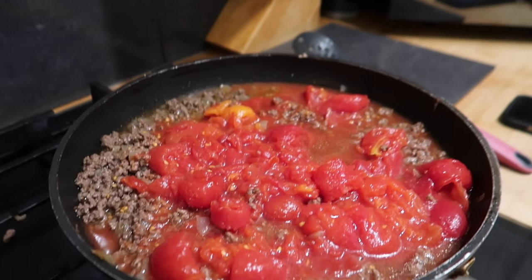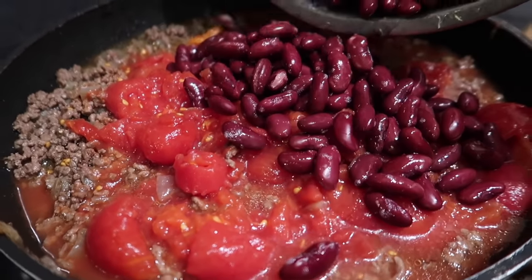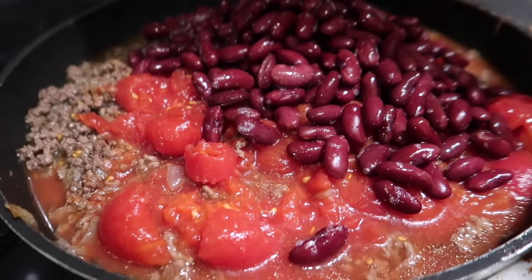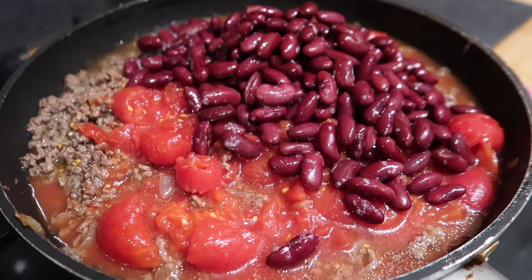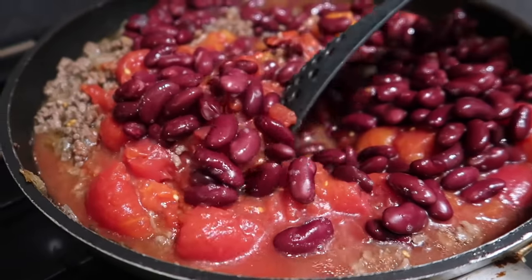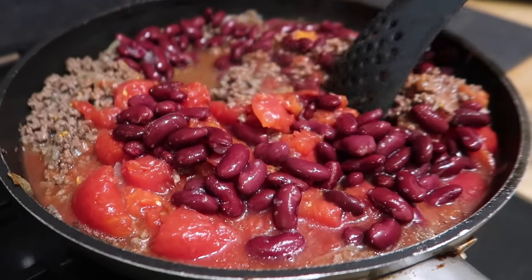For dinner tonight we are having chilli, and my little helper is actually making it for us. Oscar has done all of it so far — chopped the onion, cooked the mince, cooked the tomatoes, and he's now putting the kidney beans in. We've got two lots of lean mince because we're making an extra big batch — we want to use the rest for chilli dogs.